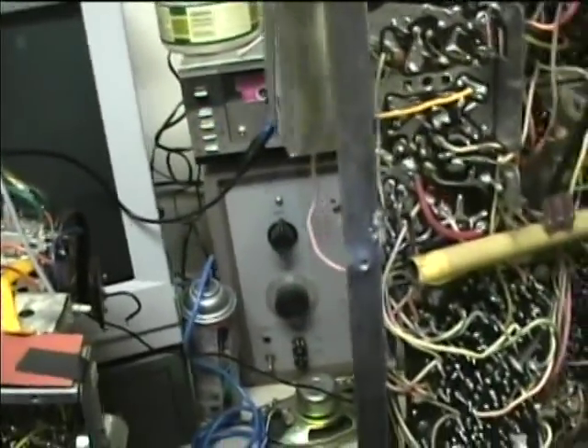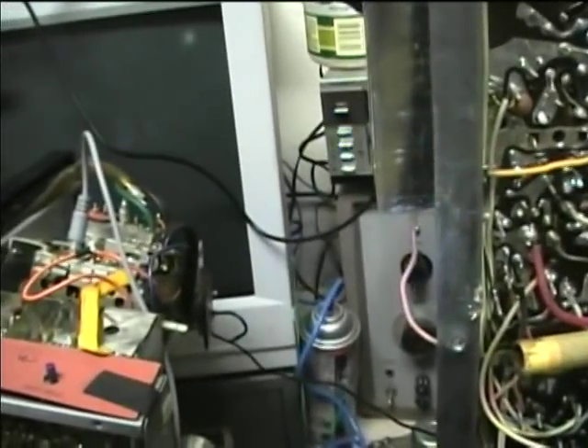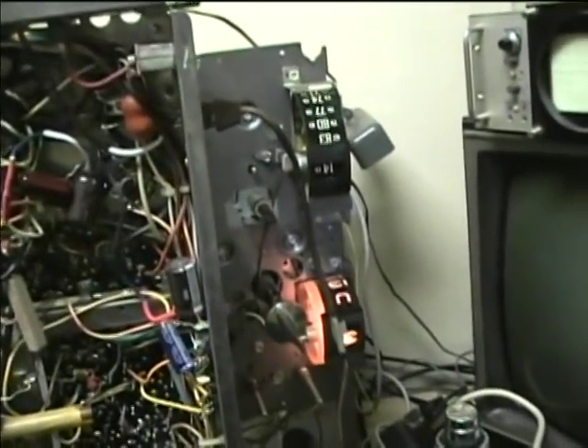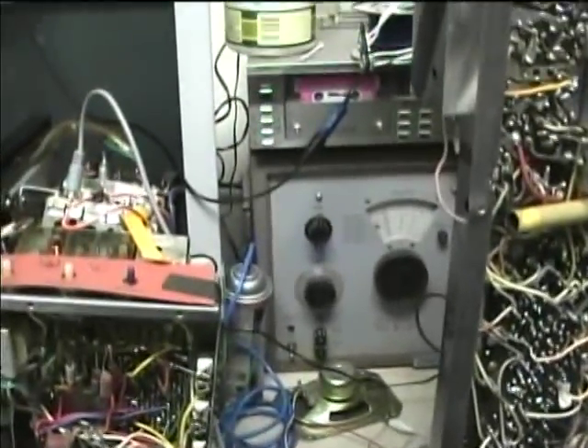It might need a little fine tuning. So now I'll take this down to the cabinet, and we should be able to get a picture now.